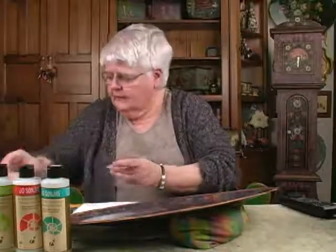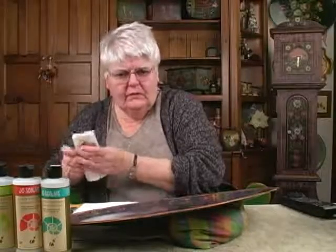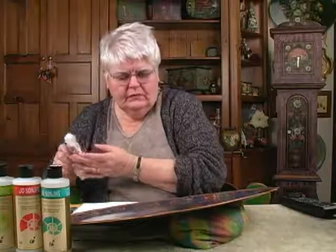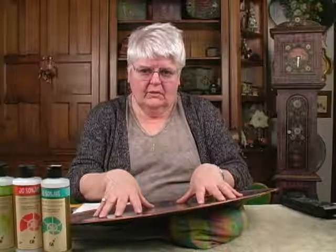Add a tablespoon of flow medium or about a teaspoon of retarder to about one ounce of product. Stir it well. By the time you have four or five coats of that, you should have a beautiful finish. If you still experience a little streaking, let it dry overnight and varnish it again in the morning — one more coat should do it.